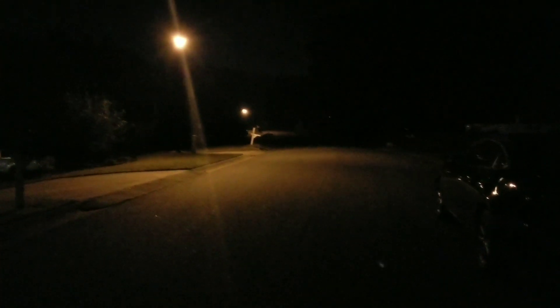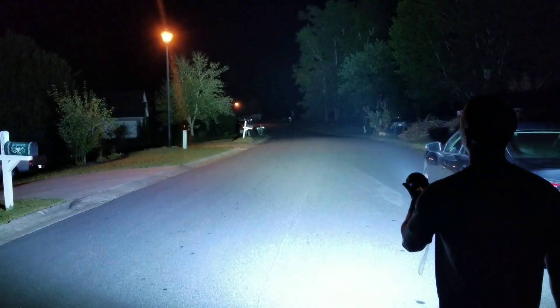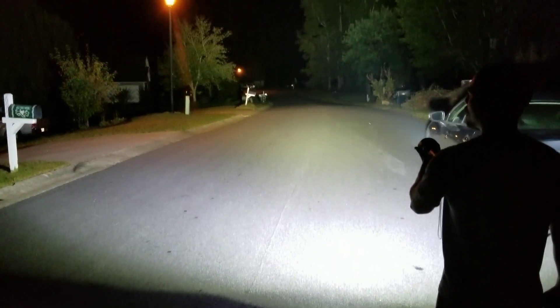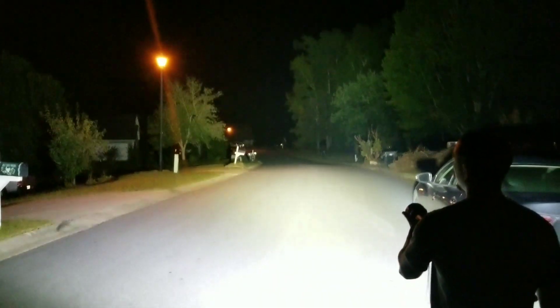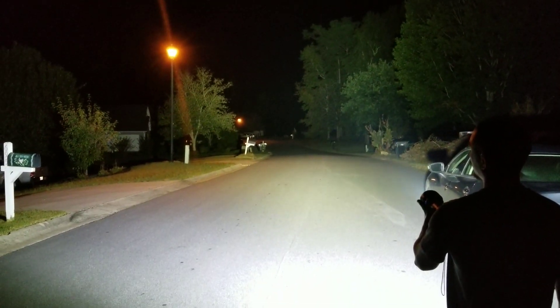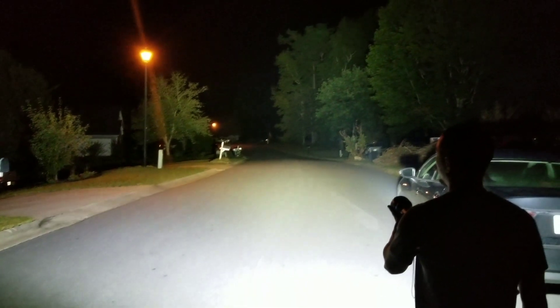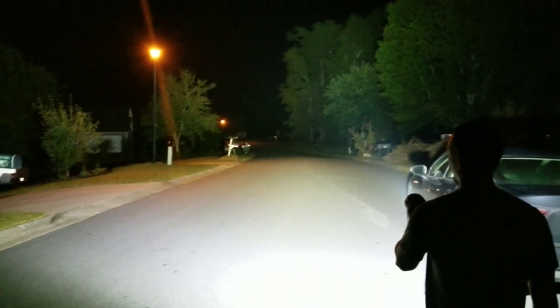And then finally, this is the new Imalent DX80 at full 32,000 lumens, pointed at the same spot. It might show up in the video looking like there's more flood than the X80, but I can assure you guys that there's not. It's just putting that many more lumens out, so you're really seeing all 32,000 right now.